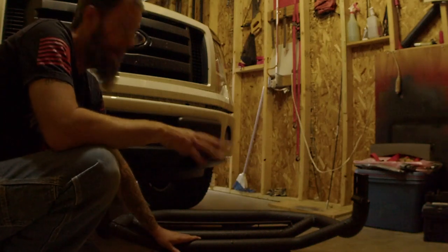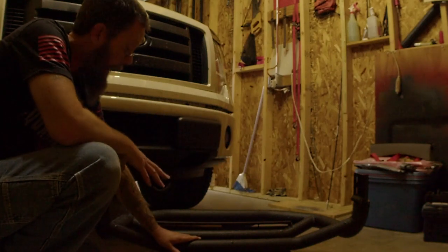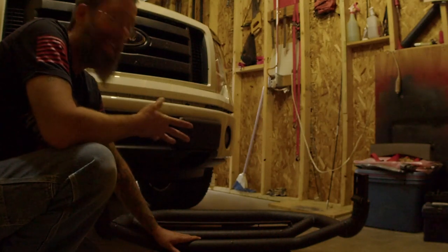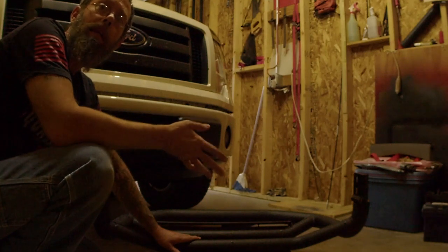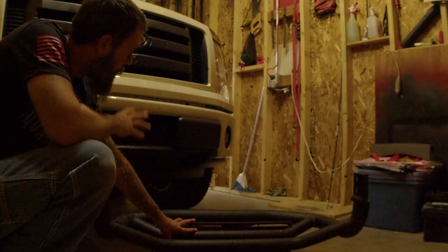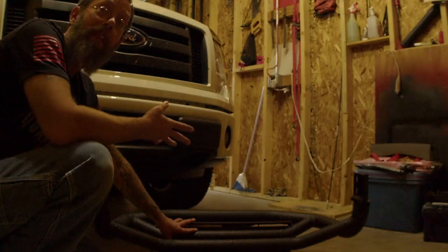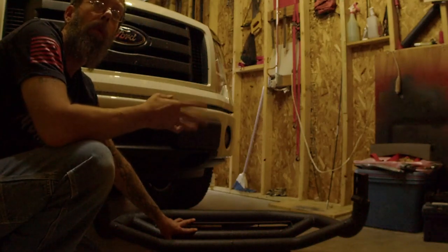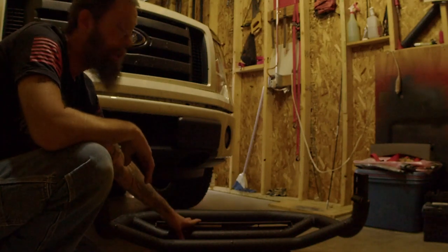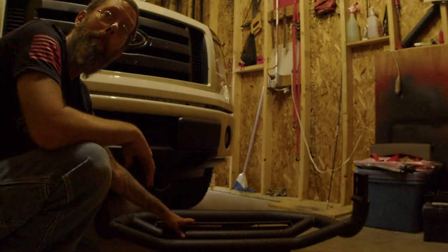Now we've got the mounting brackets on both the truck and bull bar, and I'm ready to go ahead and mount this to the truck. Typically it's easiest if you have a friend to help hold the bull bar in place while you bolt it on. I don't have that option, so I'm going to throw a ratchet strap up into the rafters of my garage to hold the bull bar in place and then mount it on.